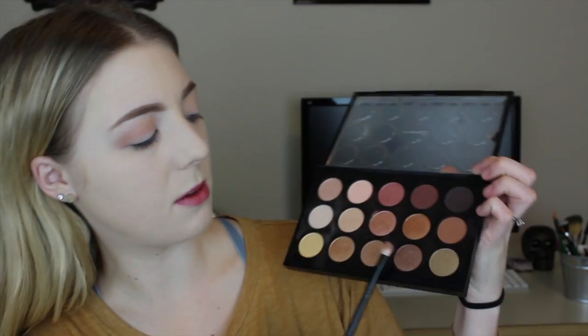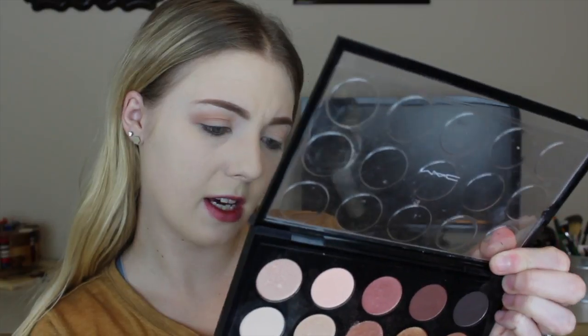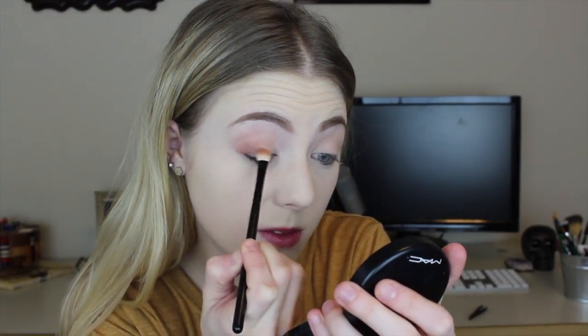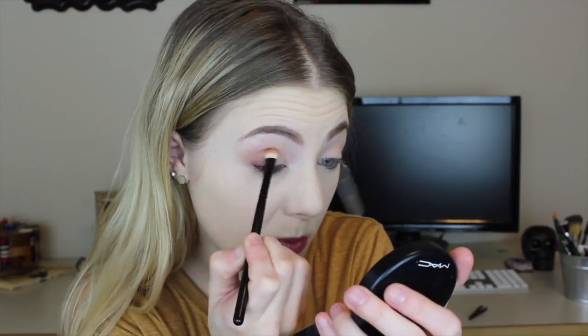And then I'm going to be going in with this color here and I believe that is Divine Decadence. It has like a little bit of bronze flex in it, but I'm just going to take this on the outer corner of my eye. And I'm just going to take this goat hair brush and just kind of work it, make sure it's all blended. I don't want any weird lines going on.